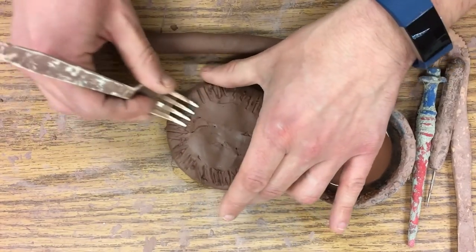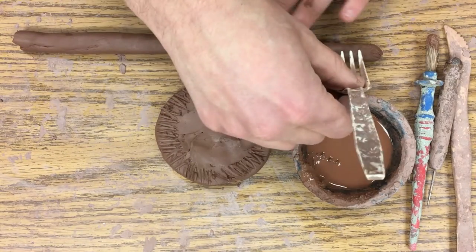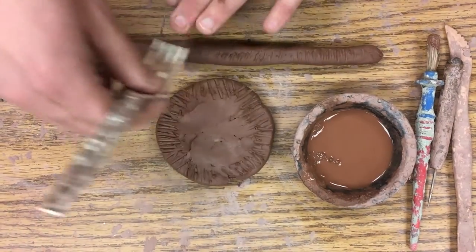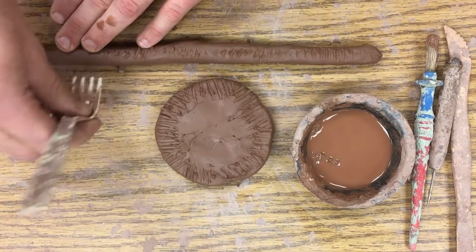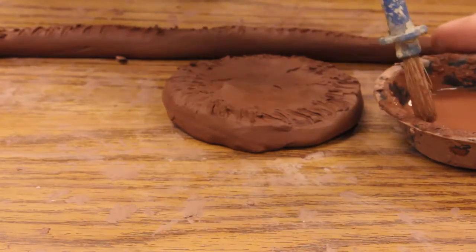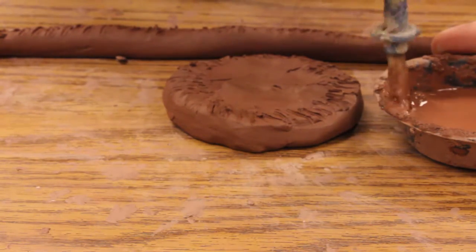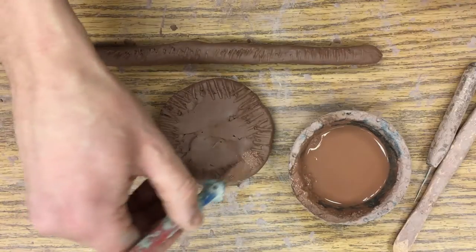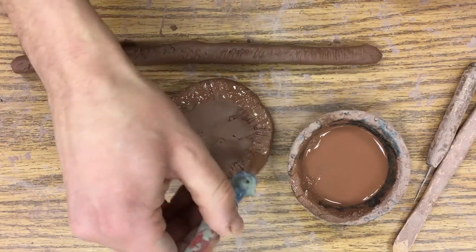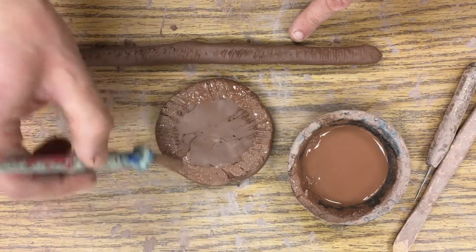I'm turning it as I go to prepare it for the slip, and I also want to score my coil. This clay is fairly wet so I won't need a whole lot of slip. This slip is the first stage of clay — it's watered-down clay at almost a paint consistency. I'll put some on a brush and apply it right onto those score marks. Since the coil clay is so wet, I'll hold off on applying slip there.